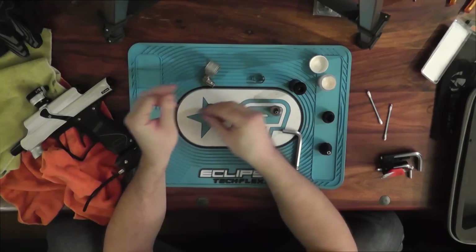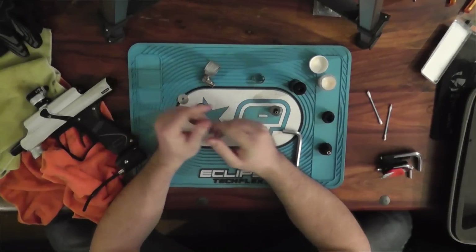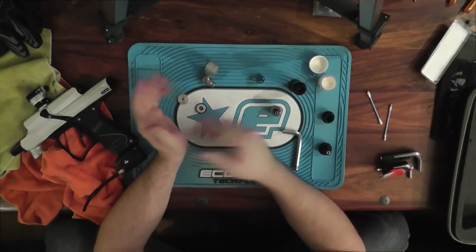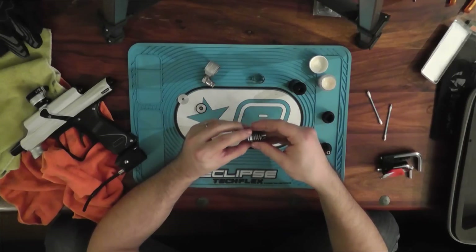Do you need to lube up these things? Probably not. It might even be bad — it might cause some sort of stiction between the two. It sandwiches, gun shoots and I've not had any problems yet.